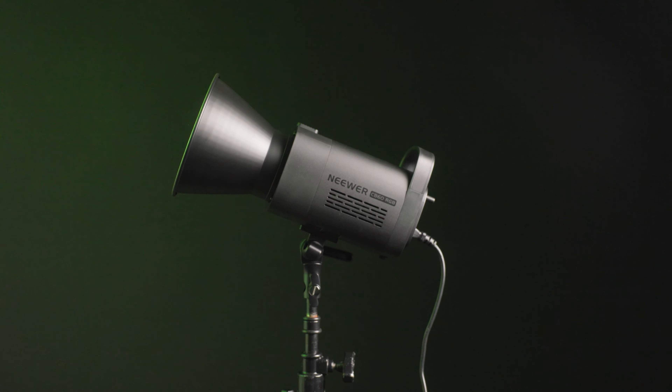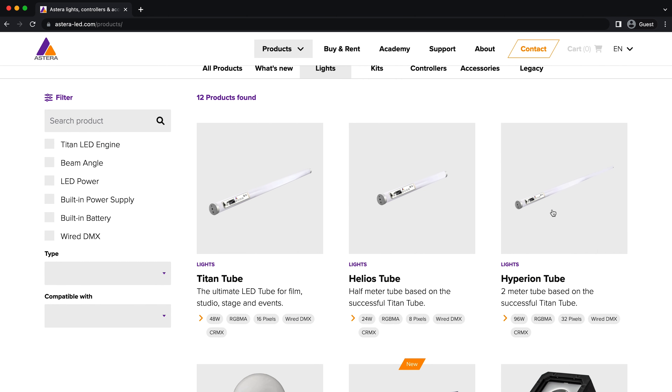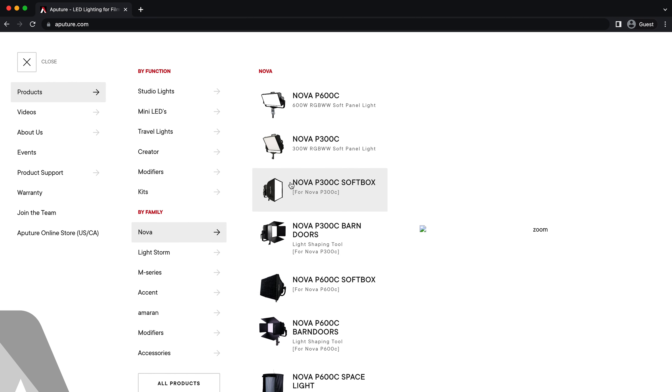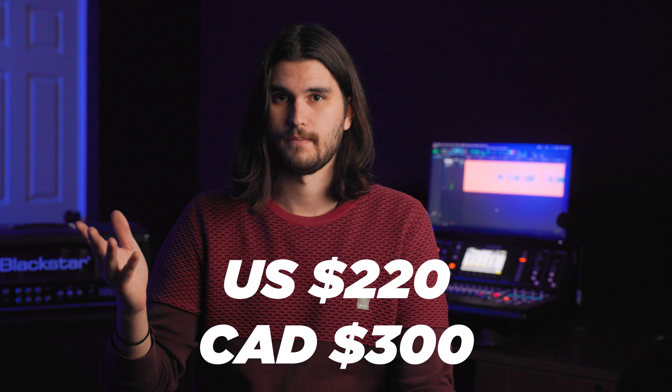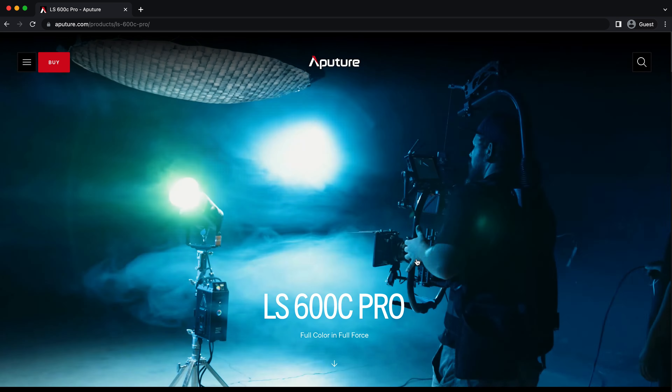Right off the bat I absolutely love this light, and I've had it for just around a week at this point. The reason why I like it so much is that it fills a gap in the light arsenal that we have at the moment. We don't have a good, cheap, powerful point source RGB — and the reason why is because there aren't many out there. You can find tube RGB lights and panel RGB lights, but a point source RGB especially at this price point, there just isn't one.